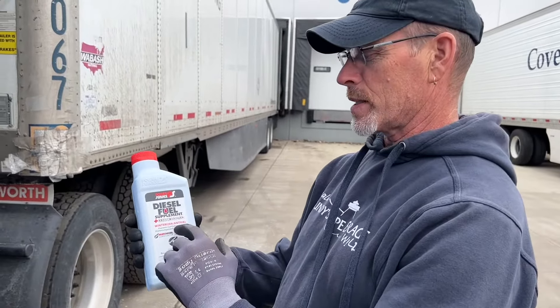I've got diesel fuel supplement octane boost winterizer anti-gel. Hello everybody and welcome to the Joy of Trucking. Kevin is going to talk to us today about diesel fuel additive.